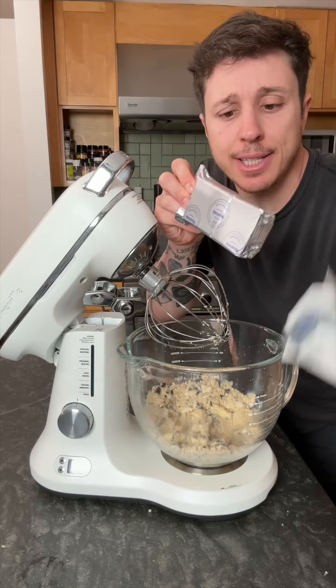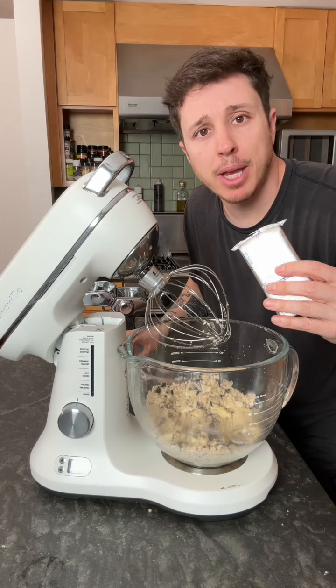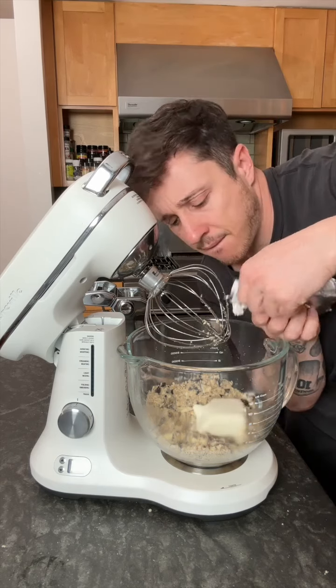Now it's time to add cream cheese. I think you can use whatever flavor you want. We're using original because we're about as boring as your baby daddy. Don't stop till it plop. Keep mixing.